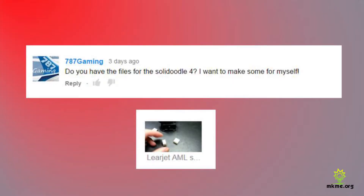787 Gaming says: 'Do you have the files for the Solidoodle 4? I want to make some for myself.' Yep, you sure can. Go to thingiverse.com and search 'AML cap' and you'll find mine right away. I posted all the files I made up there — you can download them and print them. They're just STL files, same for any 3D printer.